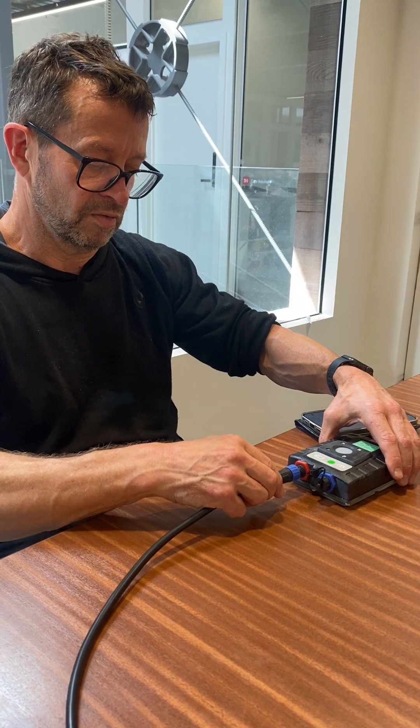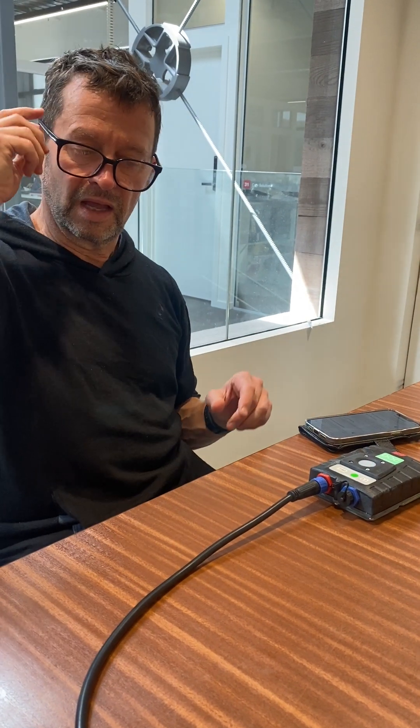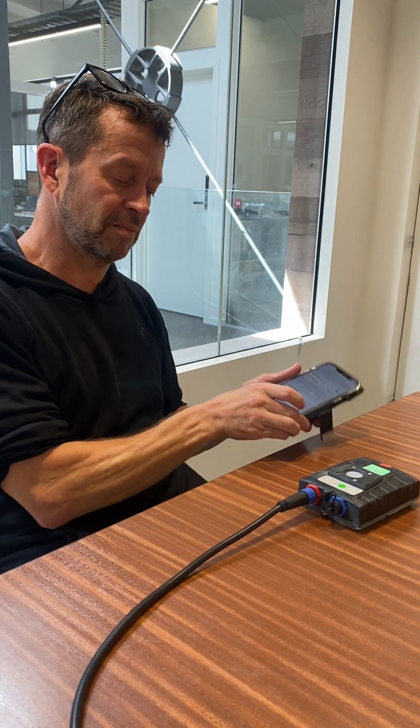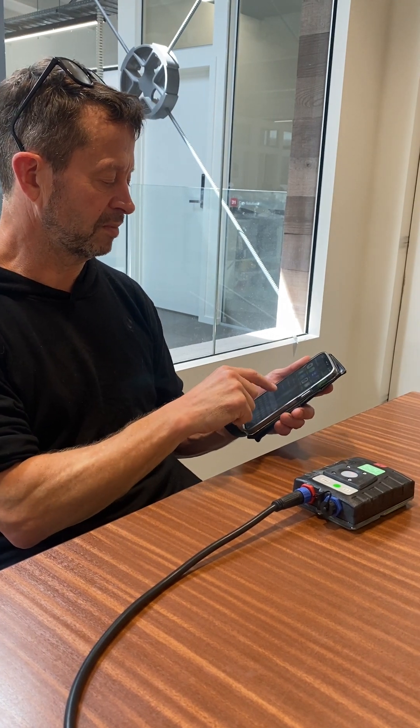Now when we turn the camera on — we'll just connect the power now and it'll boot up — the camera will look for that network called Bushnet. Once it finds it, it will connect to it and you can then connect to the camera via the Sidekick app, which I'll open up now.